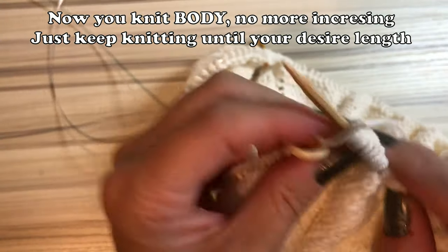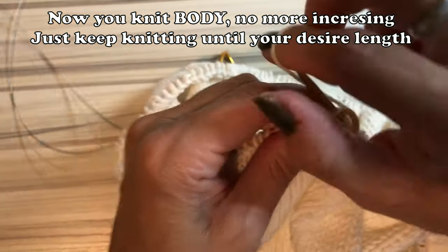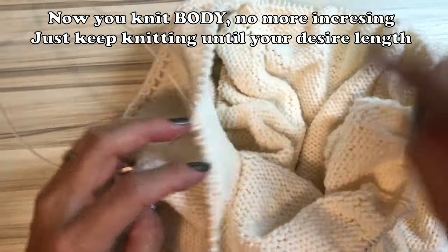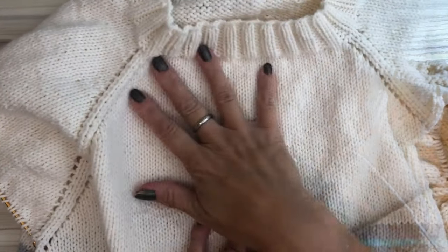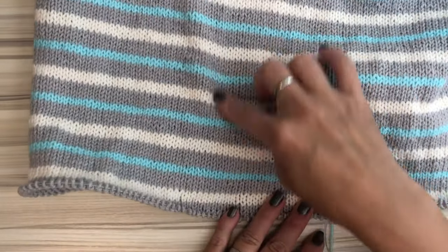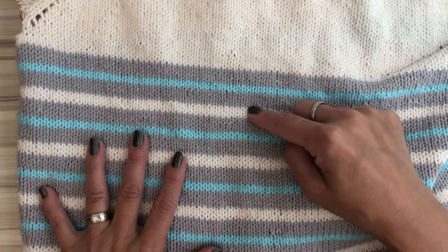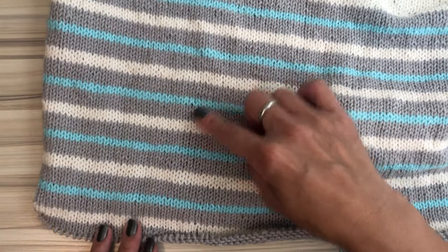Now you just knit your body. I'm gonna knit just a basic sweater, so no increasing or decreasing. Just knit straight until your desired length. If you want to make a little design, you can do it like mine — full gray, two blue, full gray, and three white — and I repeat it six times. It's really up to you.